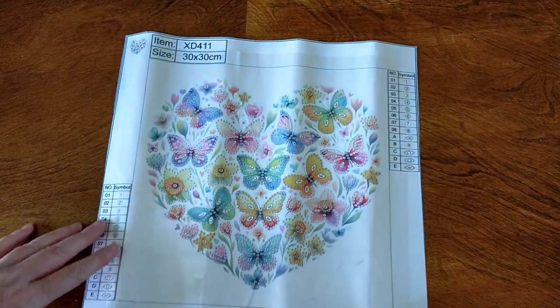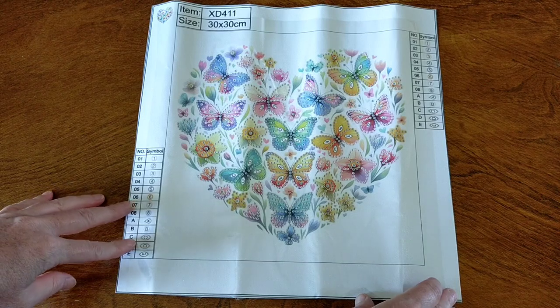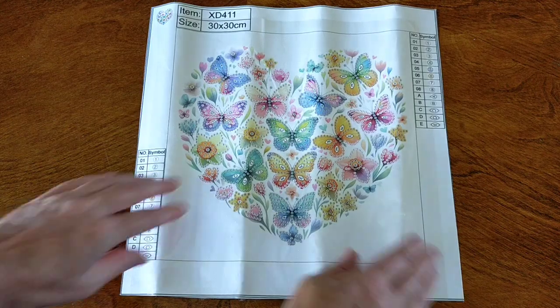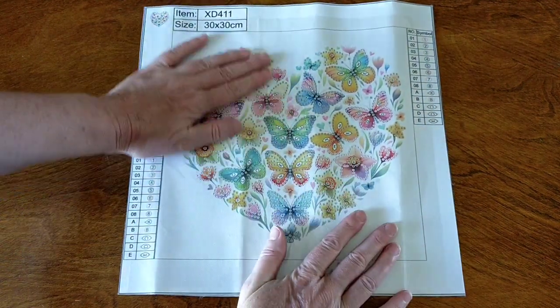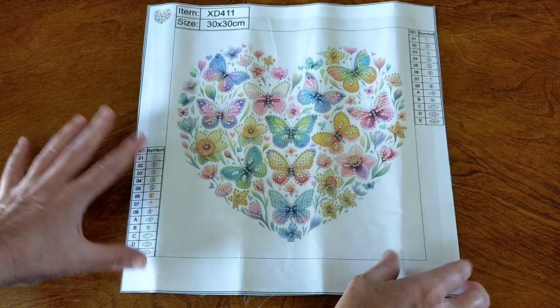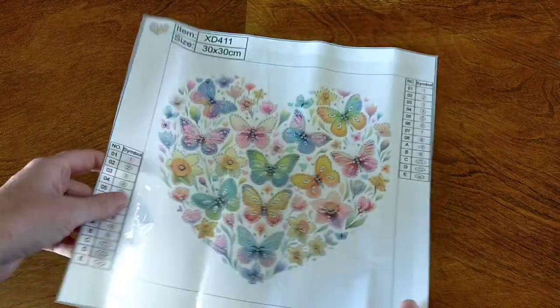So that is my beautiful partial butterfly heart diamond painting. How beautiful is that? I wouldn't mind getting a couple of the other ones too because they're just so pretty — you can frame them all together. So that is diamond painting number one.